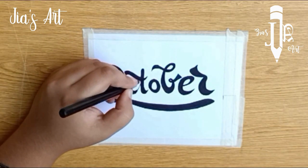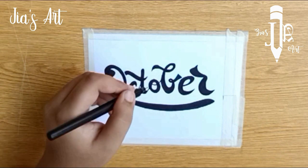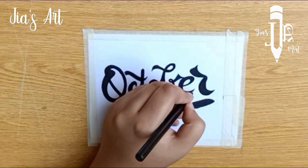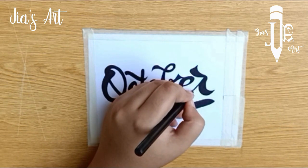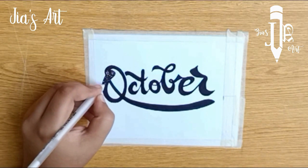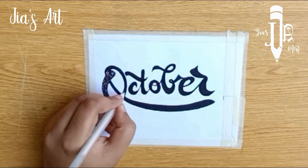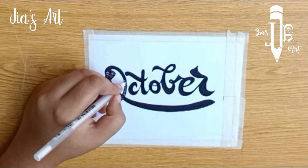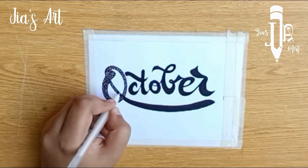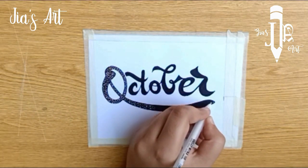Now attach the alphabets with each other. Now I am putting the dots with a jelly roll pen. Continue attaching the alphabets with each other.